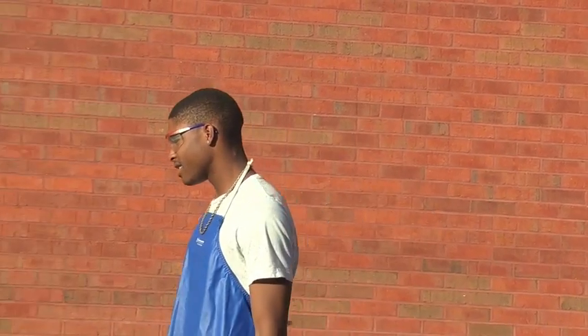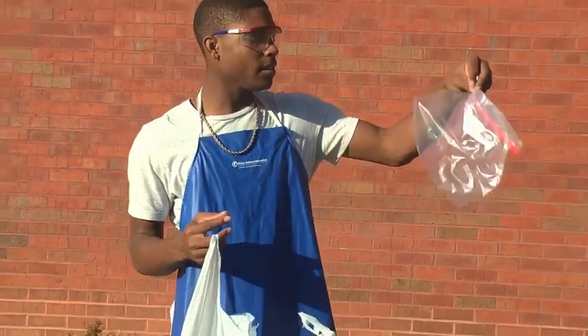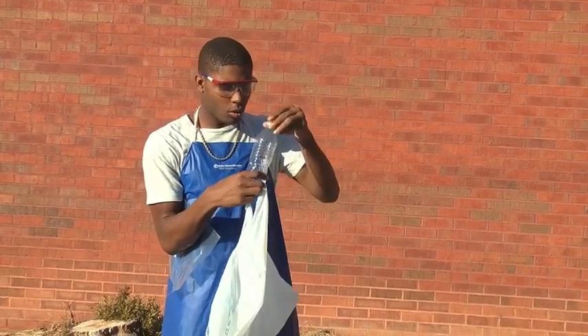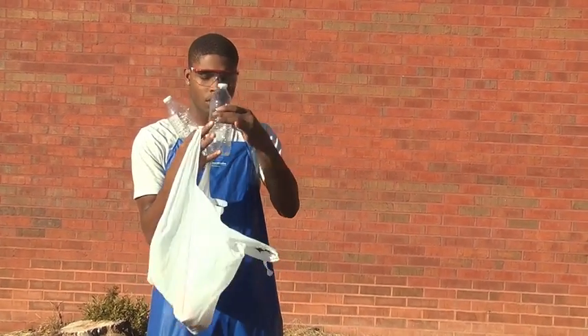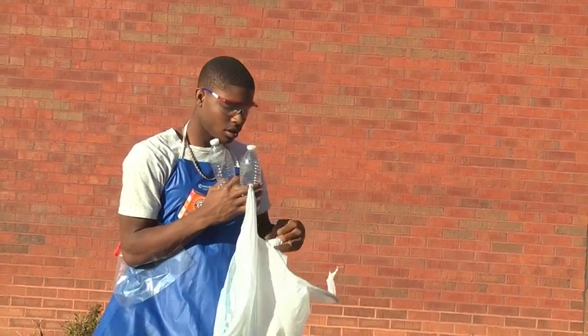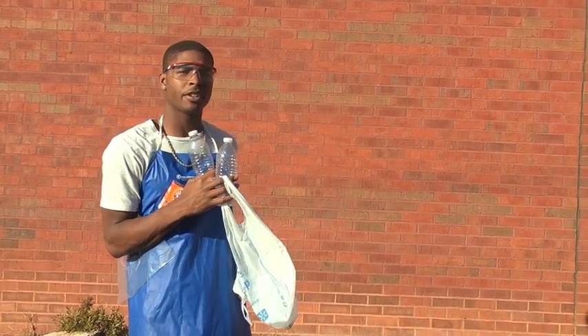Now I'm going to show you an airbag simulation. What you'll need is: one ziplock bag, two water bottles, some baking soda, some tape, and a pair of scissors.